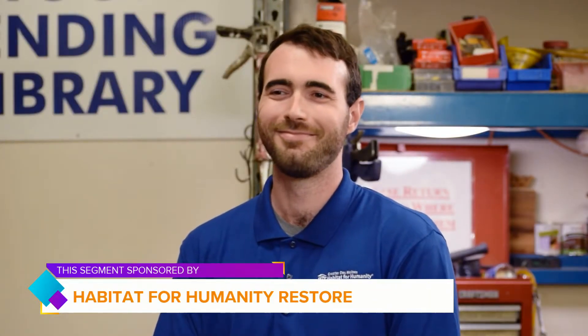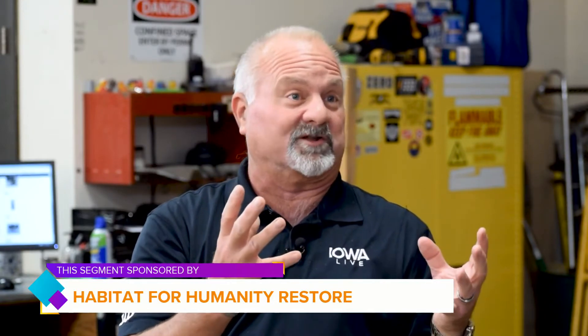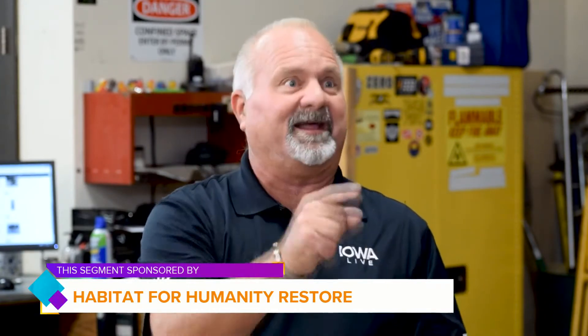Well, hi everybody. Welcome to Iowa Live. This is Lou, and I know what you're thinking — it's about midweek and you're starting to think about those weekend projects. It is the fall, and I'm sure you have a list yay long. Well, we have just the place for you: the Habitat for Humanity ReStore. We're over at the East Euclid Store right now with Eric Scherd, the East Euclid Store Manager, and we're in the Tool Lending Library. We've talked about this before, but I think it's important that we remind people about the importance of the Tool Lending Library and what they can take advantage of.